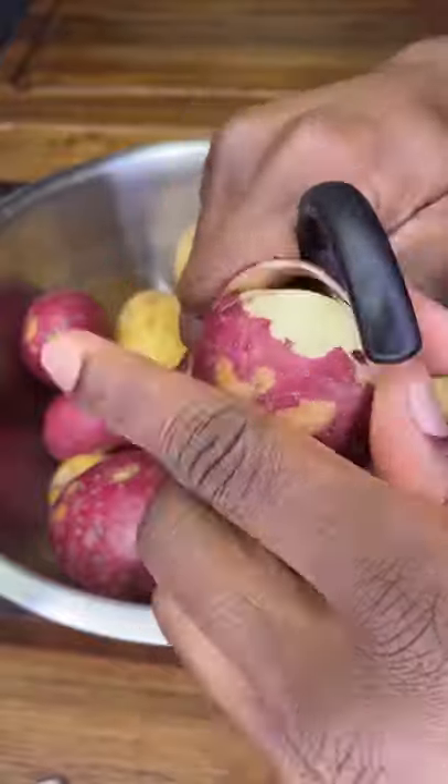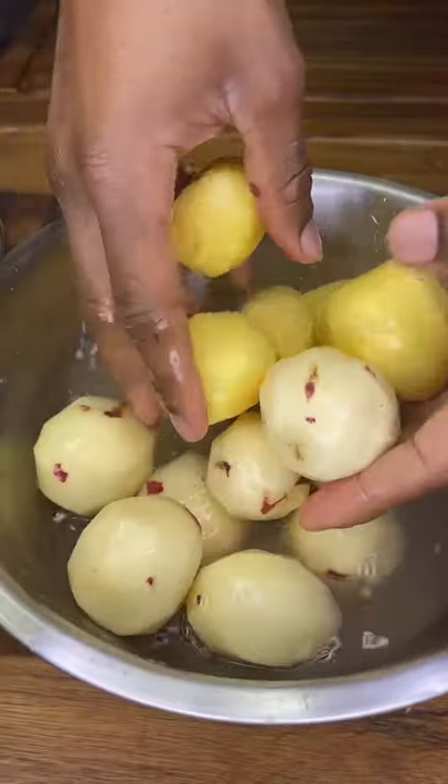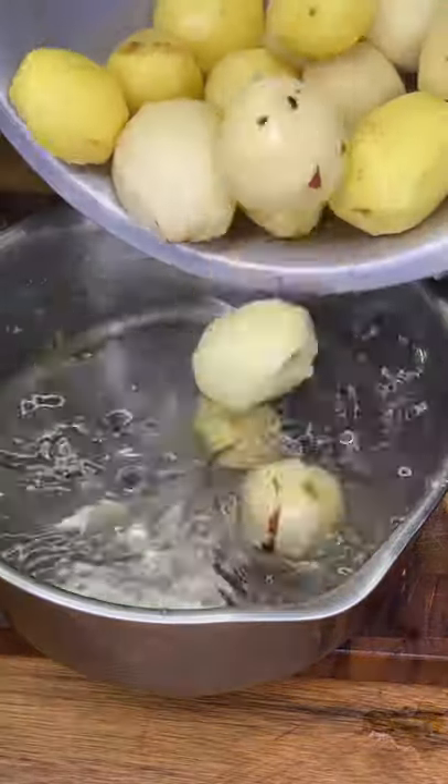Grab 16 ounces, or 1.5 pounds, of small potatoes — I use yellow and red. Peel them, wash them, then take them for a swim.